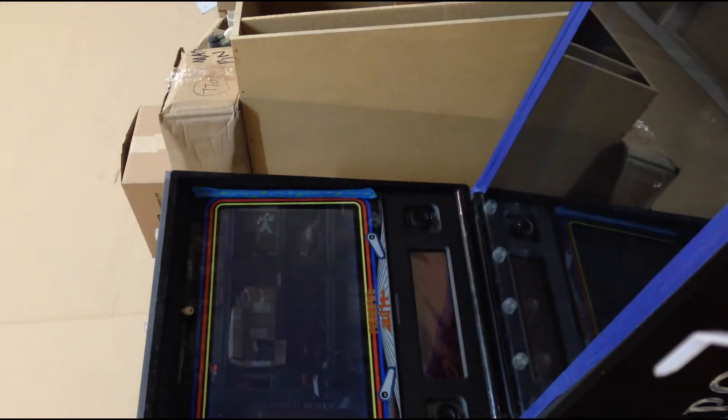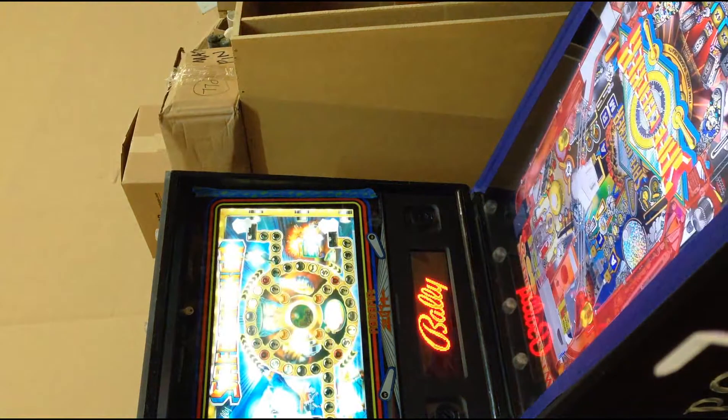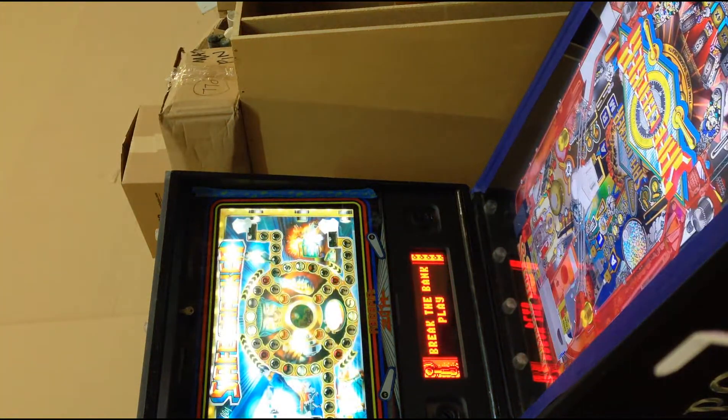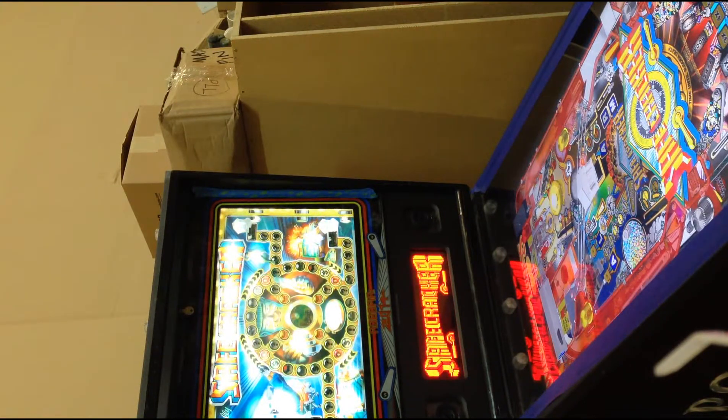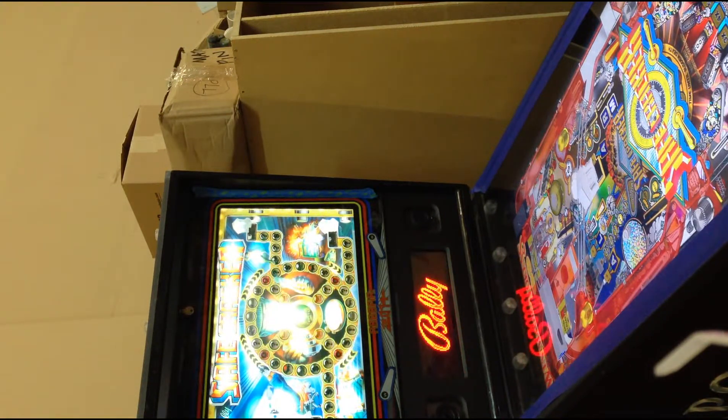So yeah, there it is — finally working. Just got to finish the artwork. You can kind of see the artwork on the back box; that Robotron design, it says Robo-Pin there.